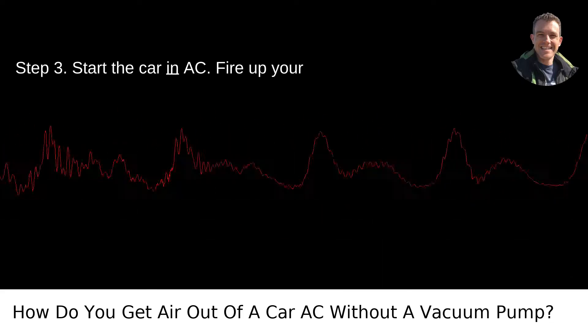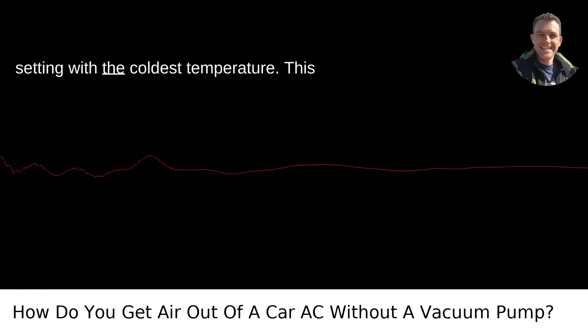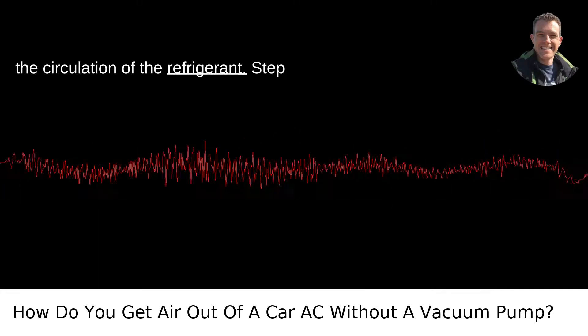Step 3: Start the car with AC on. Fire up your engine and turn your AC to the highest setting with the coldest temperature. This action starts the compressor and begins the circulation of the refrigerant.